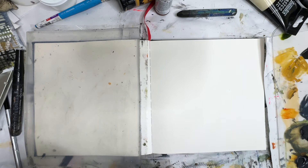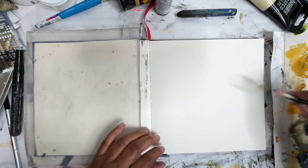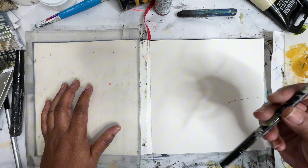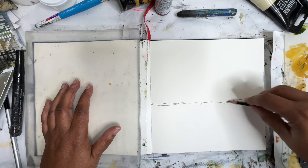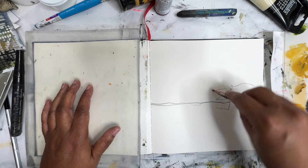Hey everyone, Trina here, back with day 47 of the Mixed Media Art Project. Today we're going to be working on the jelly plate. Let's start off with some pencil marks. This is my... I don't know what this is. It's a black pencil. It's got paint all over it. I can't tell what it is. I just want to start with making some marks, as I usually do, just to get warmed up.